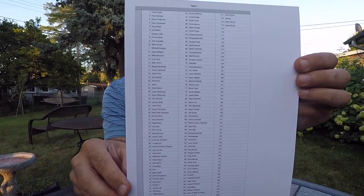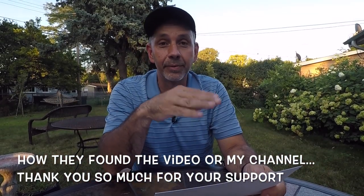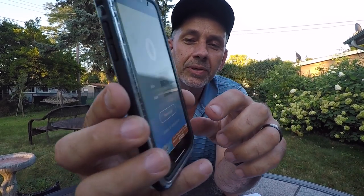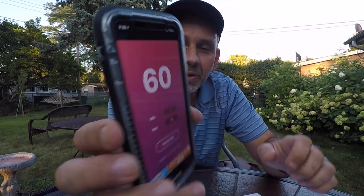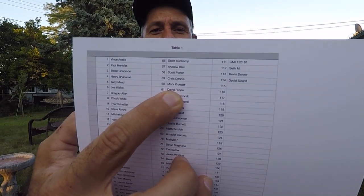114 people left a comment letting me know how they found the video and what they thought. I double-checked every name when I got home from work, so we've got numbers one through 114 on the random app. Let's see what happens — number 60. Number 60 is Mark Krueger! Congratulations, Mark. I'm going to contact you through the comment section to get an address and send out that tethered platform. You guys have an awesome day and I'll see you on the next video!